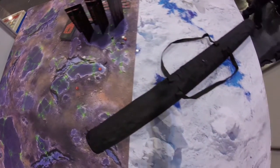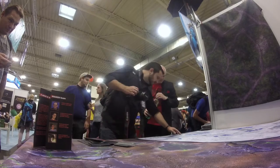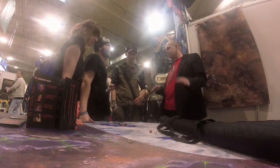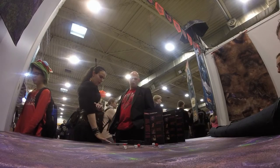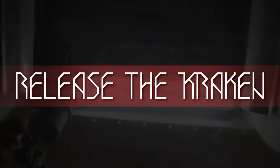Kraken Wargames took part as an exhibitor at the Spiel fair in Essen, Germany. There we proudly presented the mat prototypes and met with the best possible feedback and support from gamers and designers. This inspired us to work even harder to make our project come to life. Thanks for watching — now we need your help to release the Kraken.